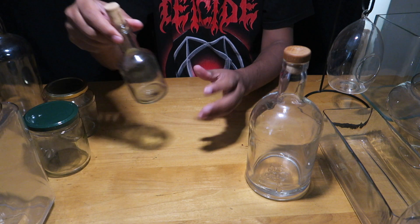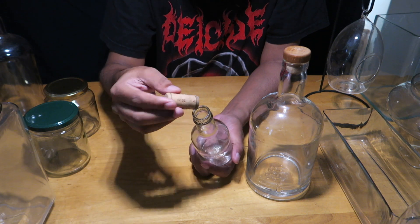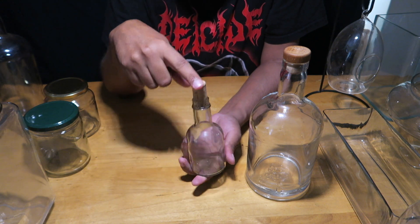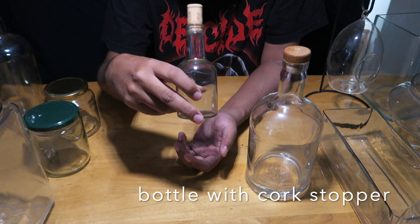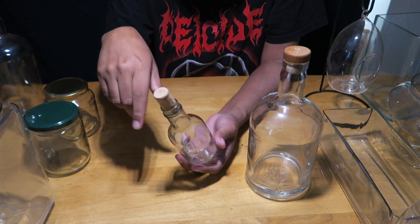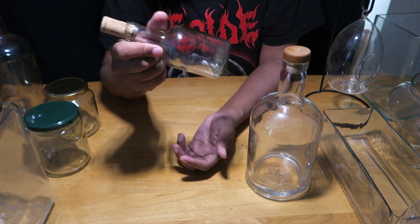I have this little glass bottle and a wine cork that fits it well, so I'll use that cork as a lid. One thing to note about cork lids: cork absorbs moisture and releases it into the air, so a terrarium with a cork lid may need a little more maintenance — opening it about once a month to hydrate it due to ongoing moisture loss.